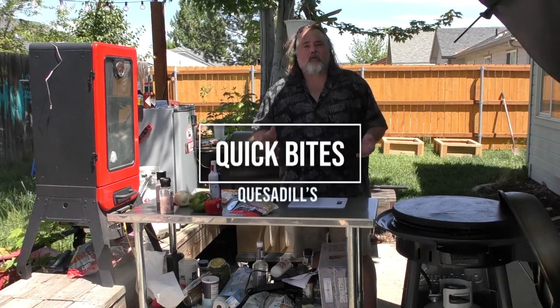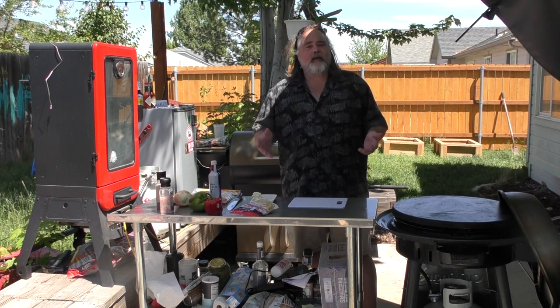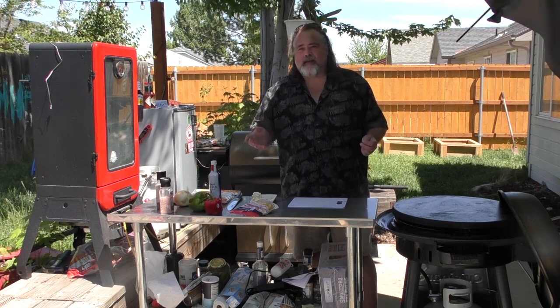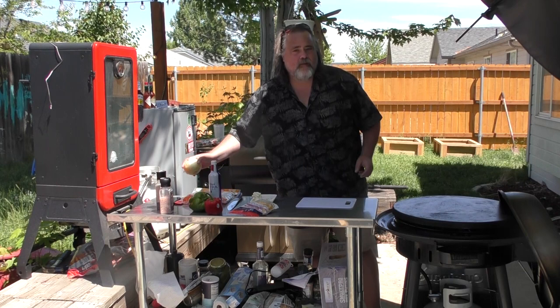Hey everybody, I'm Mike Wolford and you're watching Quick Bites on the Dude's Kitchen and Grill. What's a quick bite? It's a meal that you can make under 10-15 minutes that's full of flavor. Today we're doing a quesadilla, but it's not just your mom's quesadilla — we're going to add a little bit of flavor to it.